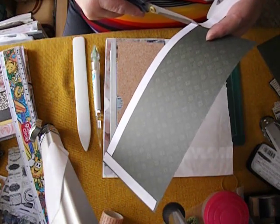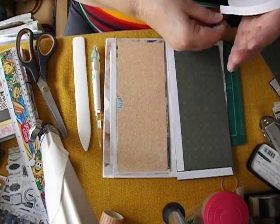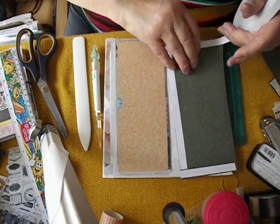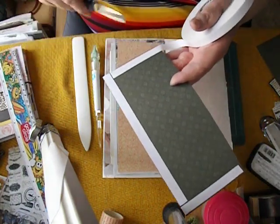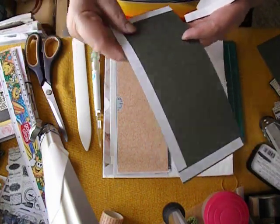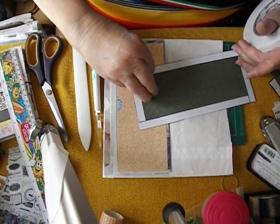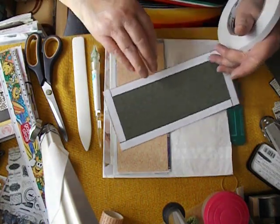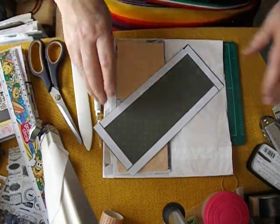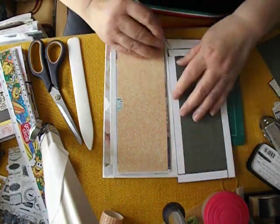I've set myself a limit for things I've already used or already made — 12 months to use them up or out they go. For newer products, things that haven't been altered or used, I'm giving myself six months to start using them. Maybe I'm doing it the wrong way — it should be 12 months for the other stuff and six months for the tags. Yeah, that makes more sense — give yourself more time to use the newer stuff rather than throwing it out.